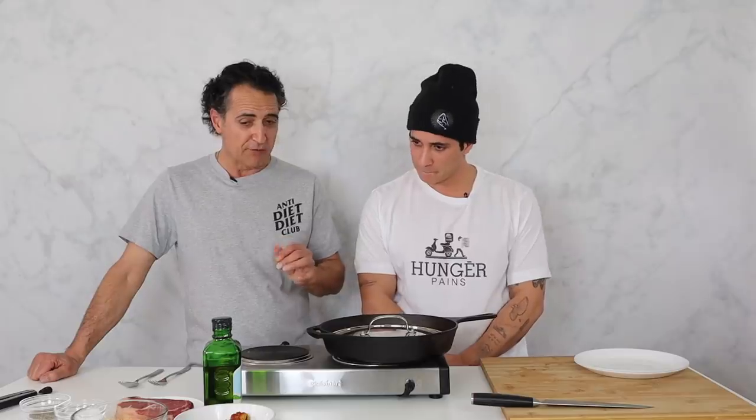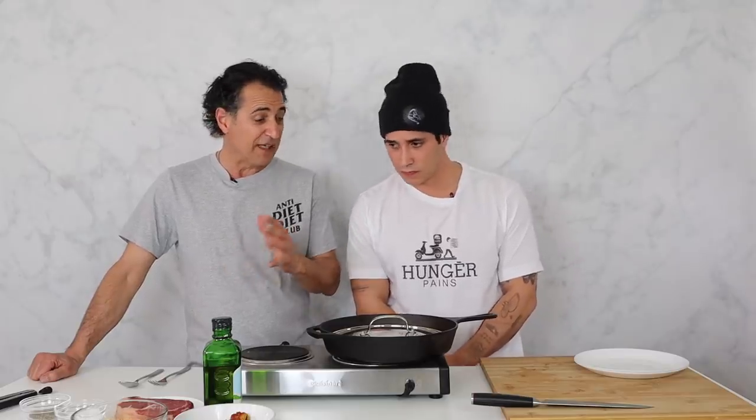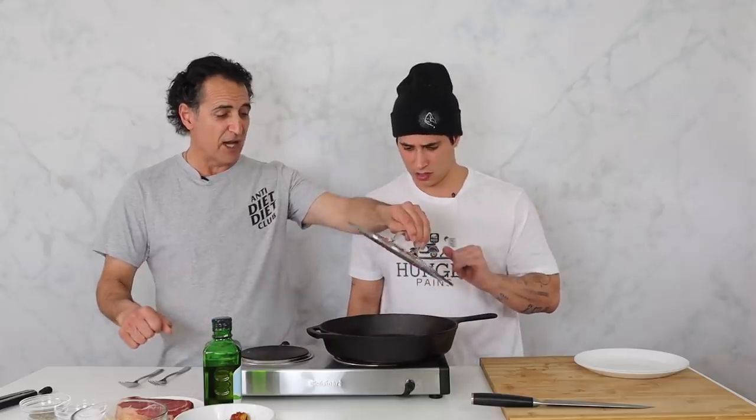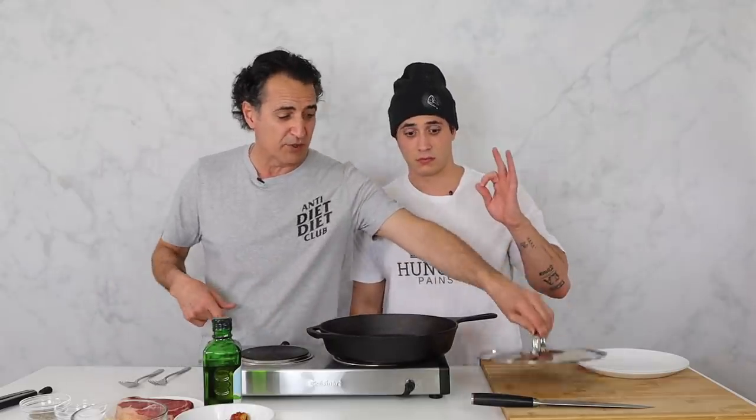It's a very, very simple dish — steak, tomato sauce with oregano, little side of some lupini beans. So if you want to get started on this, I'm going to show you the ropes here. This is a hot pan.